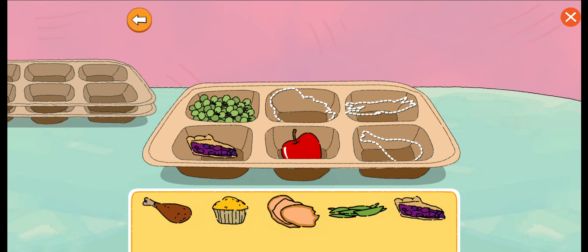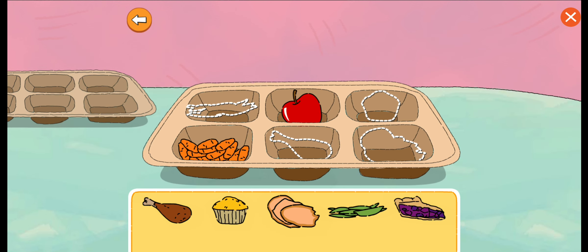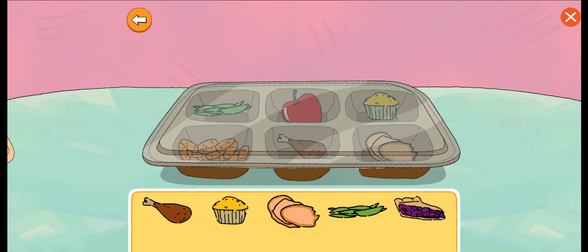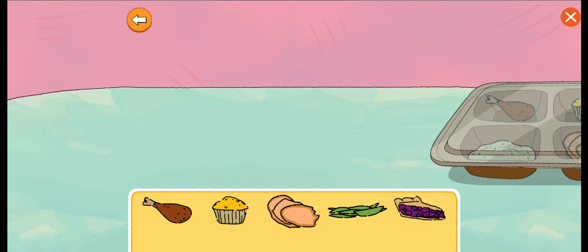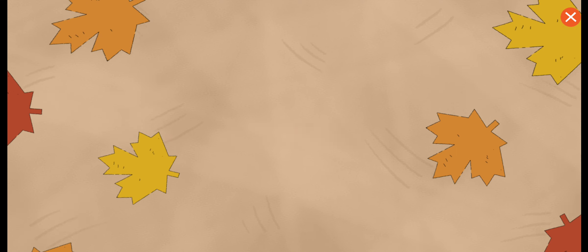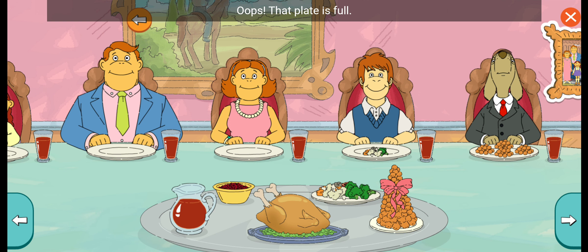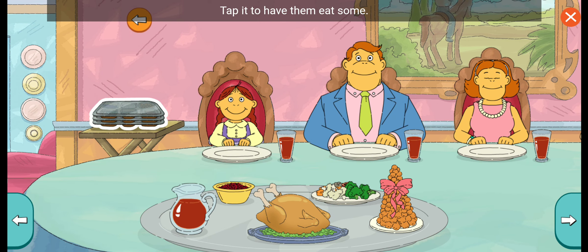Let's pack some more food to donate. This will help some families in need. Oops, that plate is full. Tap it to have him eat some.